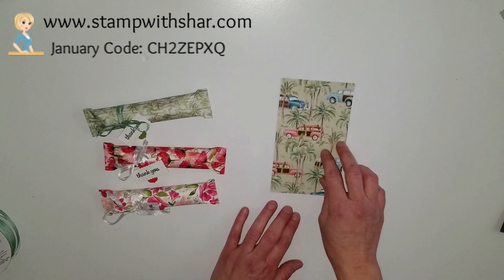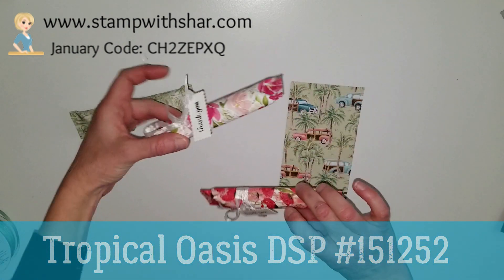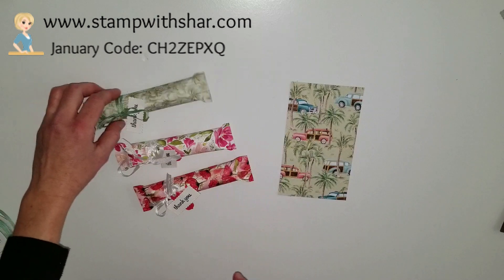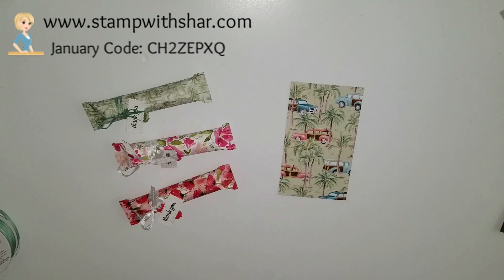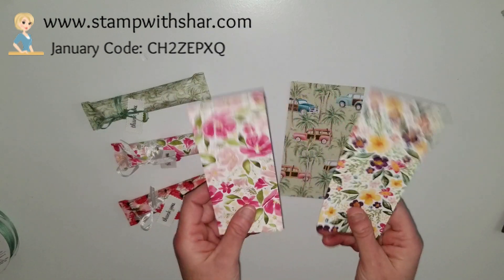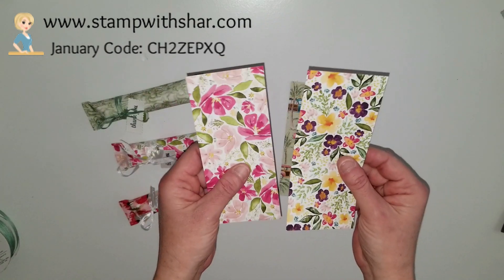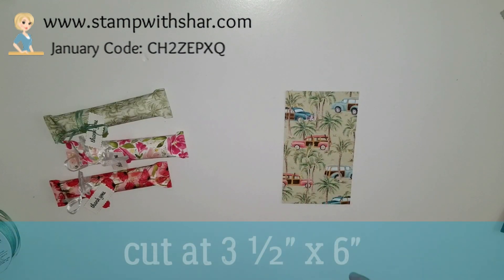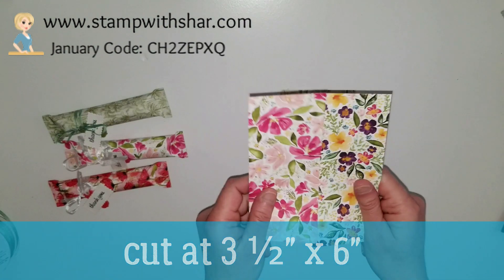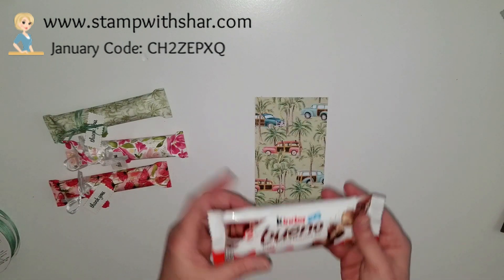The designer series paper I'm using today is the Tropical Oasis. I did a couple in different designer series papers so you can see you can use whatever you have on hand. If you use the Best Dressed designer series paper, those are already six by six, so when you cut it, this piece measures three and a half by six — and that's what you'll have left over from a six by six paper stack.